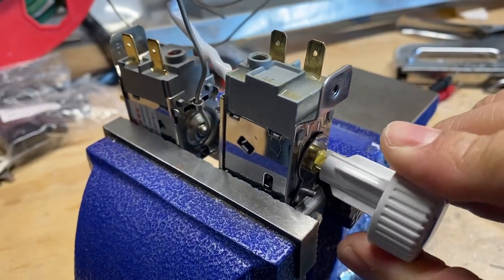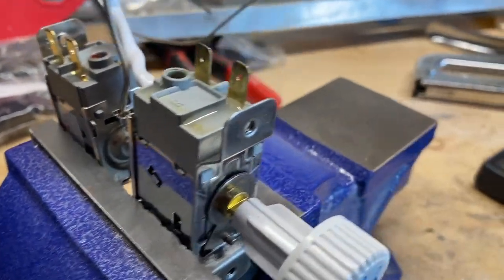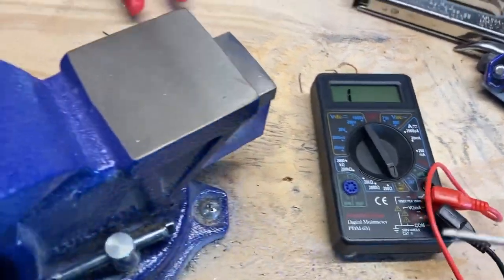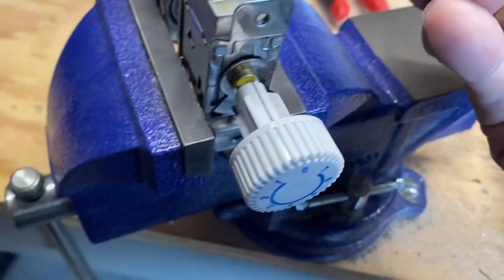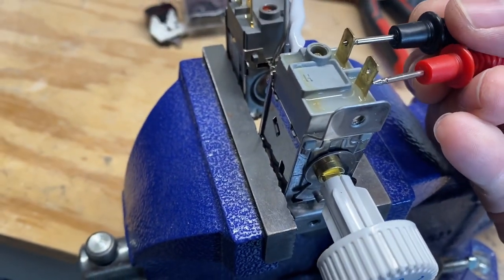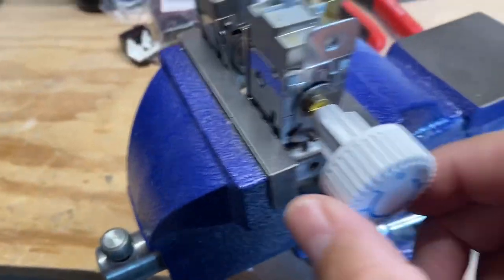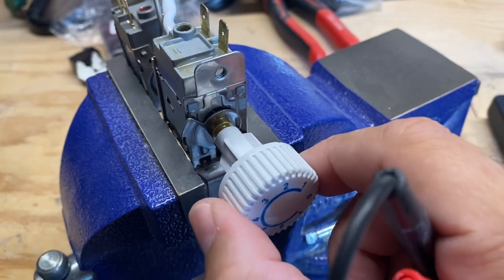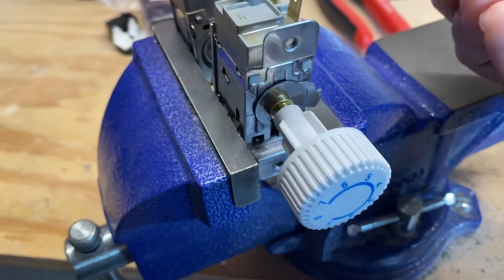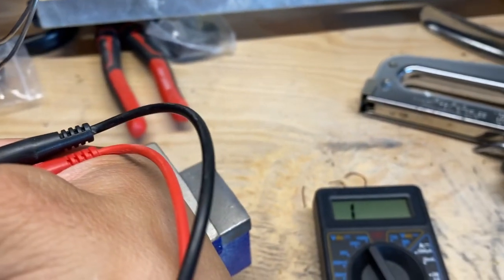Okay so that's a zero, so I shouldn't see any continuity. I have my multimeter set to continuity right here, and we should hear a beep if there's any kind of connection between these two. There shouldn't be because it's at zero, but as soon as you start raising it you should hear some kind of beep. I'll put it all the way high — between these two there's no beep, there's no continuity.